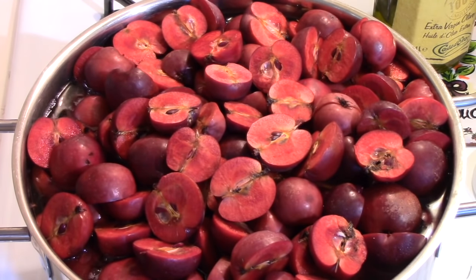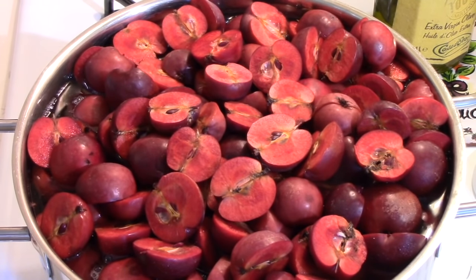By the way, I added two and a half liters of water here, but that's irrelevant — it depends on how many apples you use. You can do this with any amount of apples. The formula that comes with the recipe tells you how much sugar to add depending on how much juice you get, so it's a really simple recipe.